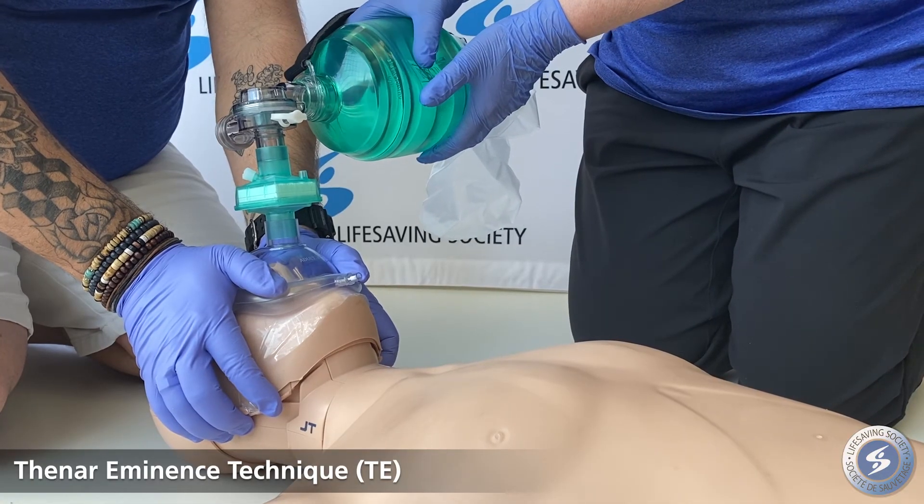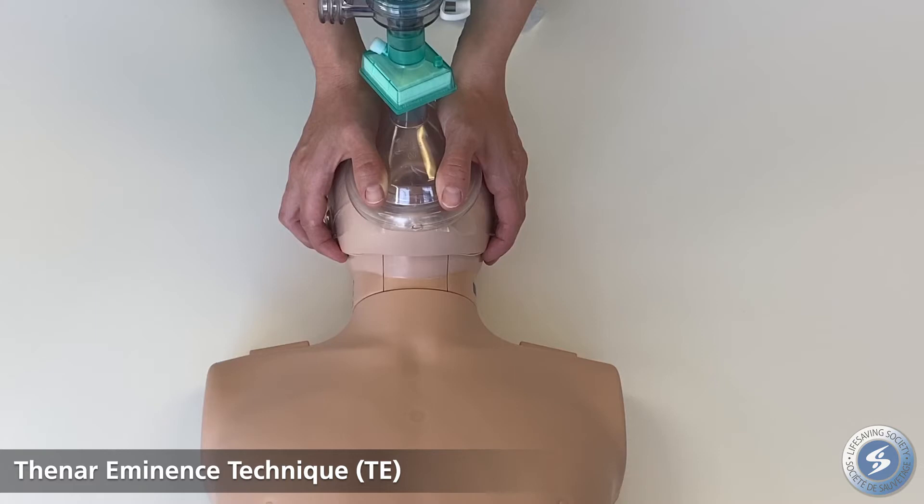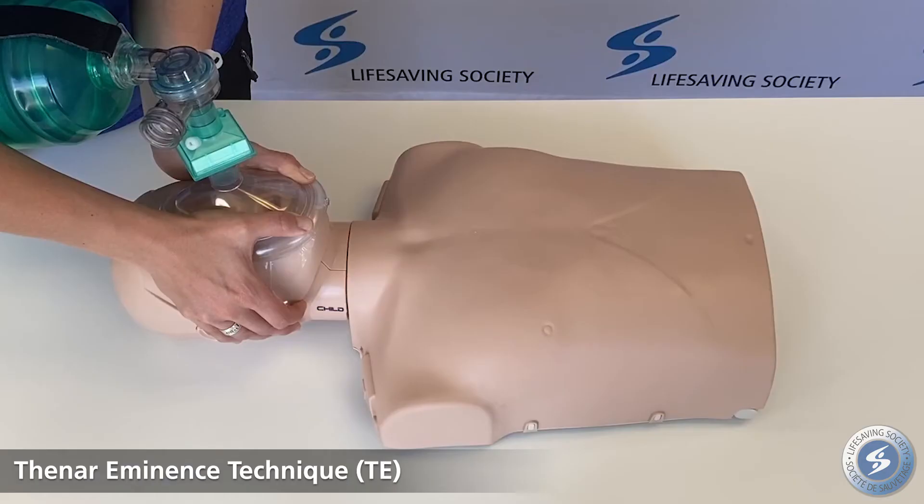Thenar eminence technique: with thumbs pointed towards the victim's jaw, use the heel of the hand and thumbs to seal the mask over the victim's mouth and nose. The four remaining fingers are used to lift the jaw and open the airway.